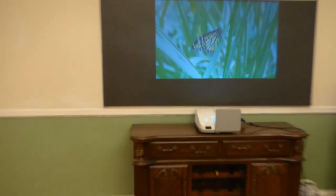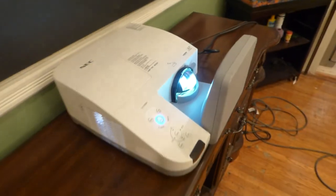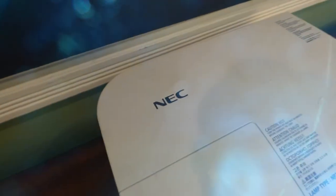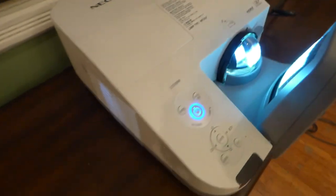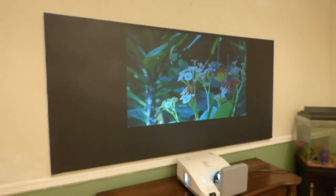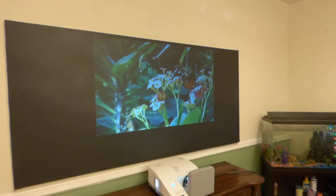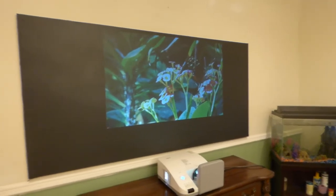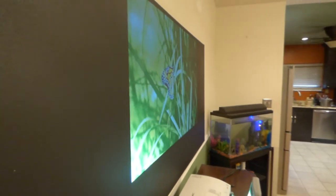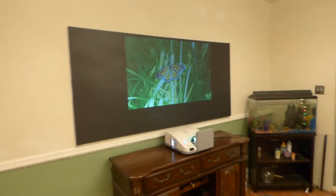Let me show you the projector up close so you can see it. This is the NEC ultra short throw — I got this for $130. This projector shoots only 720p. The biggest screen I can get out of it is probably 80 inches before the image starts to deteriorate a little bit. Very happy with this — it's an amazing screen paint, absolutely incredible.